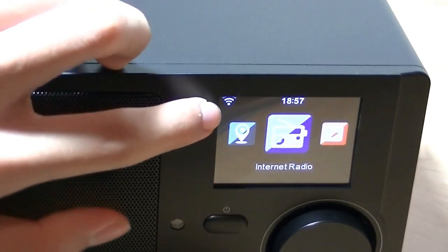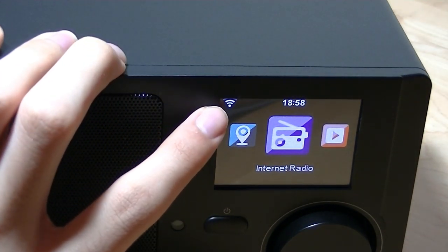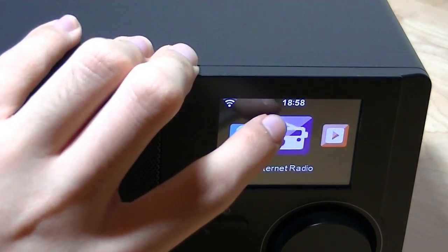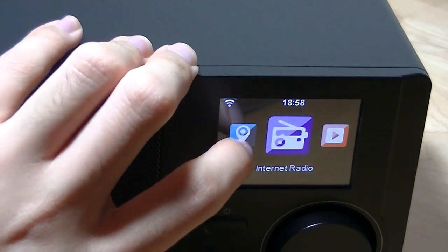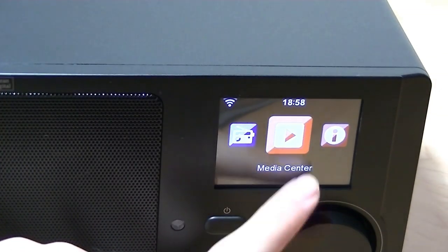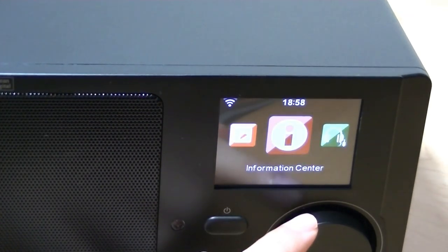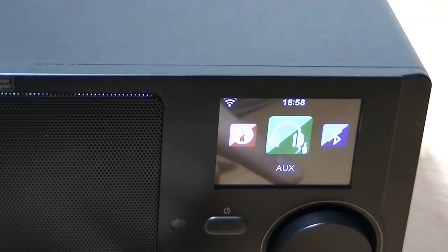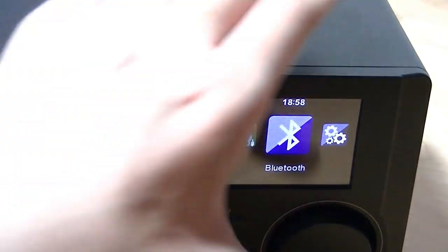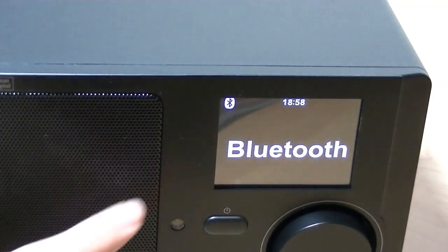The main interface is pretty simple. It shows WiFi signal status — which seems quite strong even though the router is on a different level of the building. There's the time, which is automatically synced to the WiFi network time. You can navigate to the media center for offline content playback, view firmware status, access the auxiliary input, and toggle Bluetooth. Tapping on Bluetooth turns it on so it's discoverable by phones.